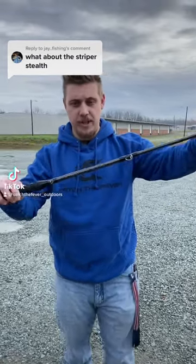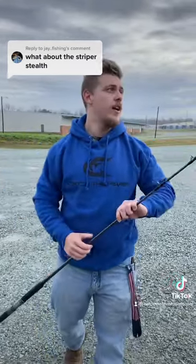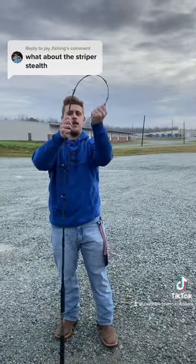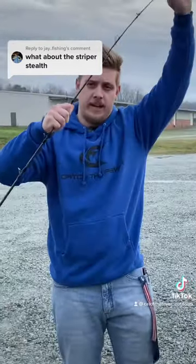Hey guys, I'm here with the Striper Stealth Rod. We've got a medium with us. These tips do bend like the trolling rods — the medium and the medium light bend like that.